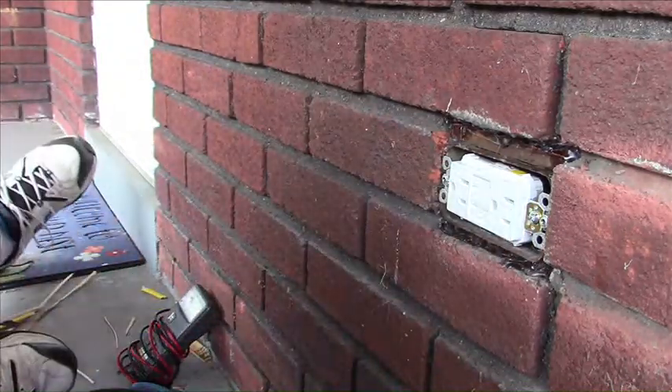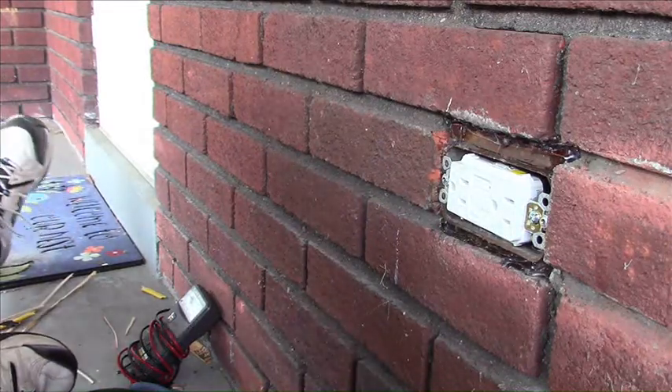The new outlet is in place — wired up, covered, insulated, and set to go.